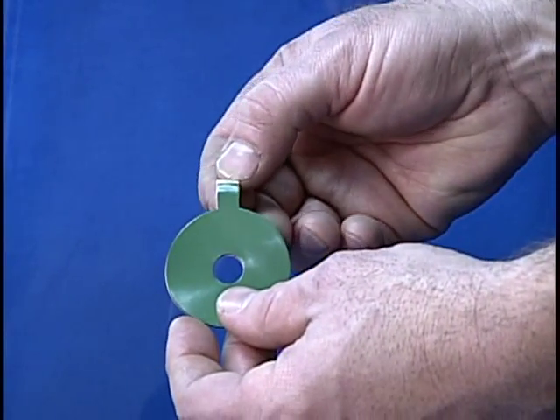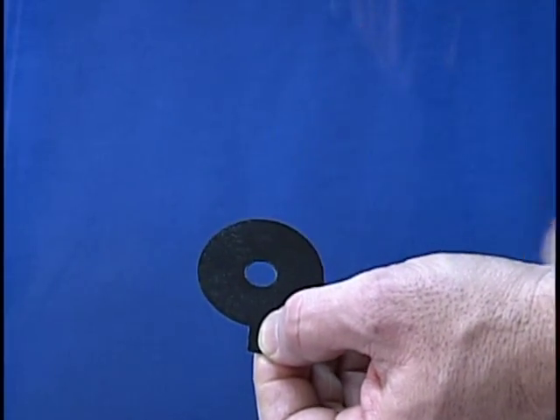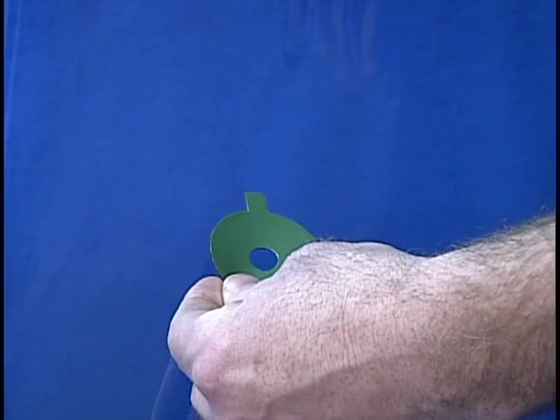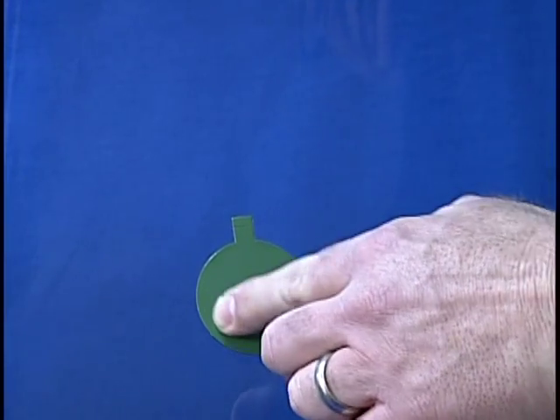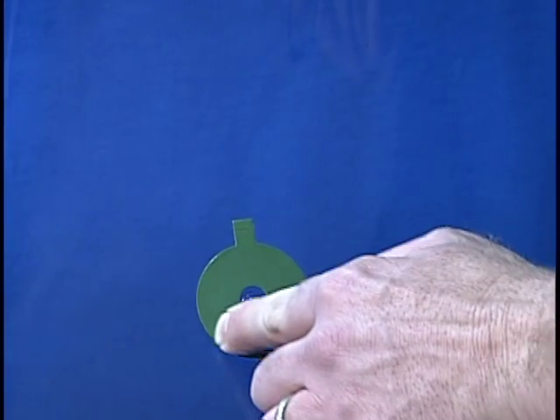Mount the seal to the windshield. Peel the backing off one side of the adhesive seal. Line up the hole in the seal with the pit, pointing the tab upward. Press the seal to the glass by running your fingers around the seal to ensure a good bond.